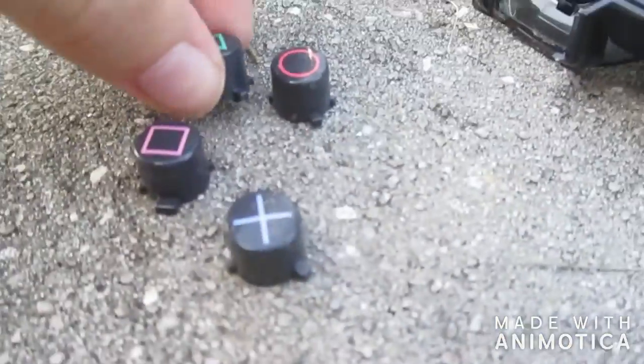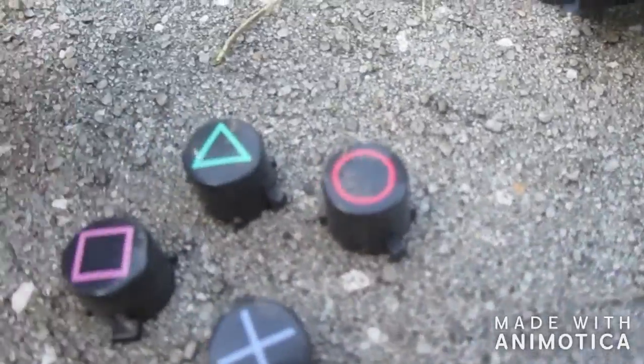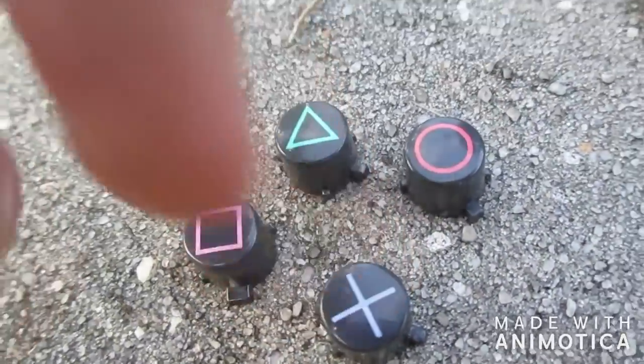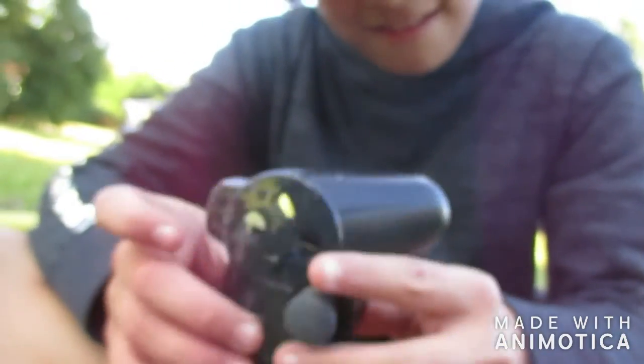Wait, how does it go? Alright, this is how the PlayStation crap goes - boom, one joystick on. Guys, you can just press the X button to press OK - it's a scuff controller now! Customizable! Wait, we can probably charge that and play Black Ops on it - that would be the funniest thing in the world, that would be hilarious.